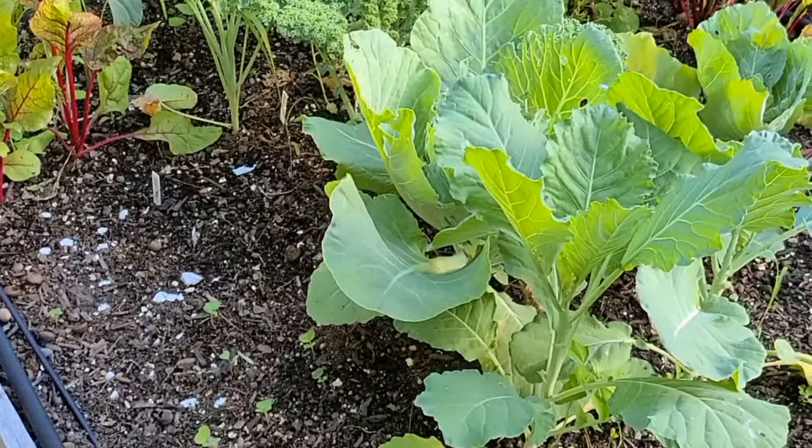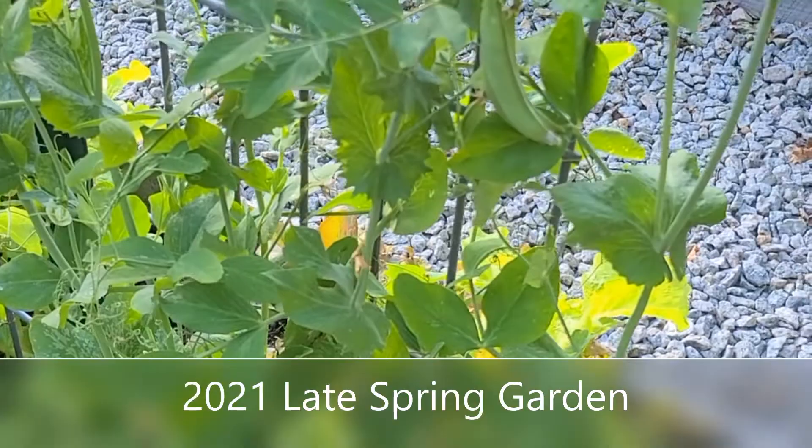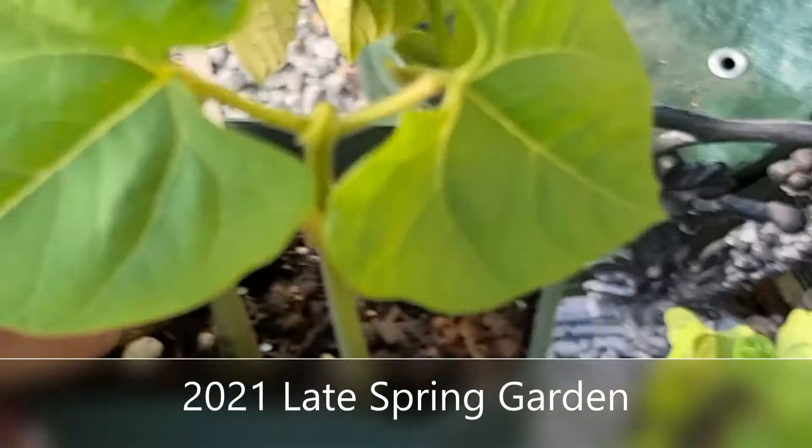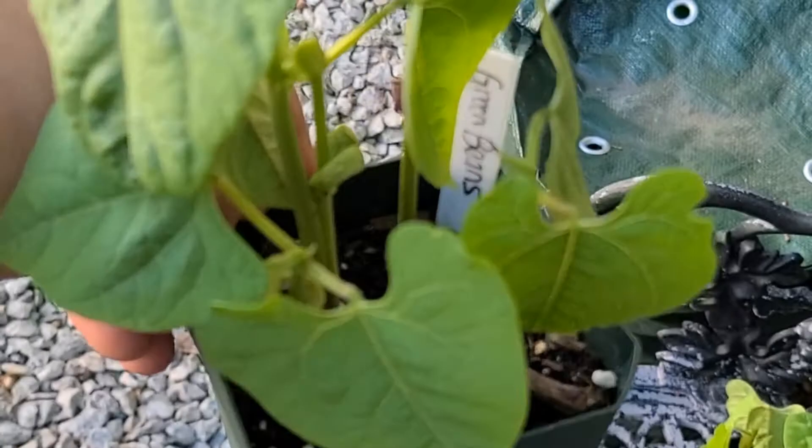I'm getting ready to rip out these snap peas. There are a few more so I'm going to pull them off, get these vines out of here, and plant my green beans. These sprouted in like three or four days. These things are maybe a week old and they look really good, so I'm going to replace those.